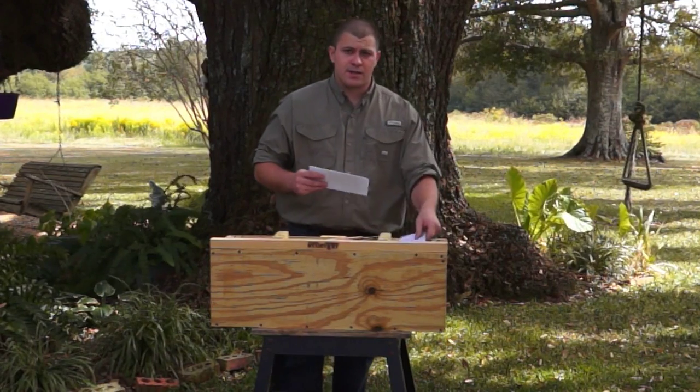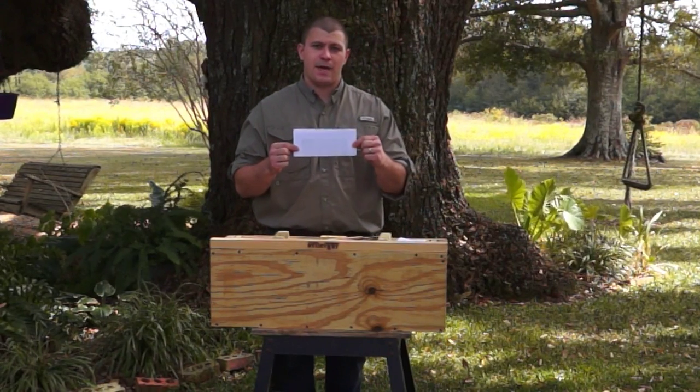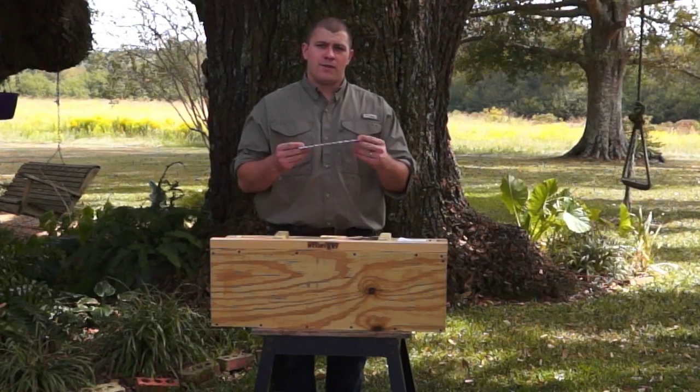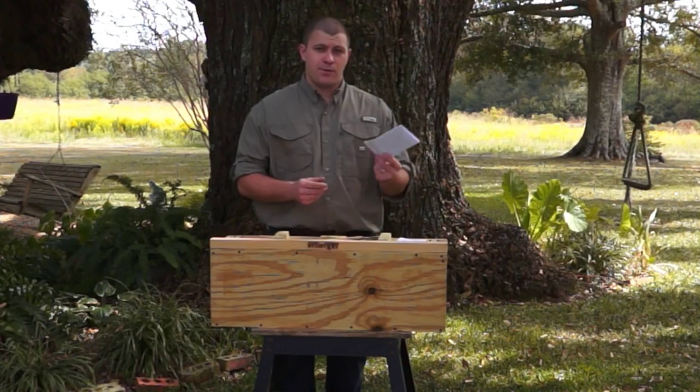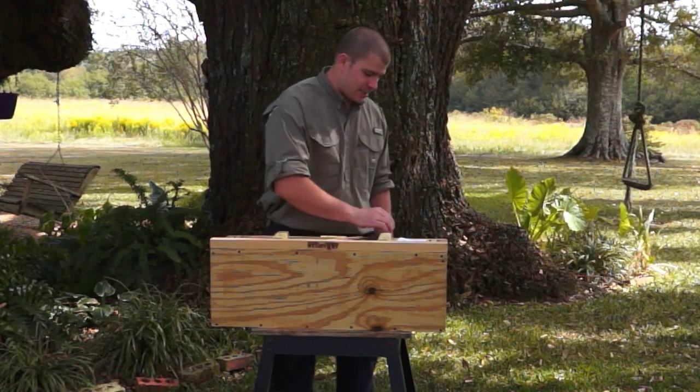If you ordered an unscented trap, you will have a piece of paper that has a picture showing an example of the use of guides. However, if you ordered a scented trap, this is not necessary.